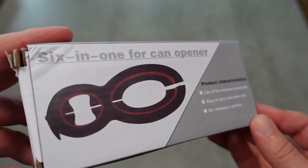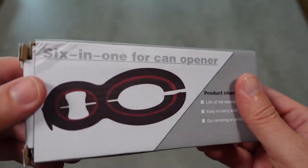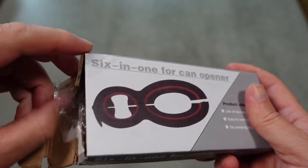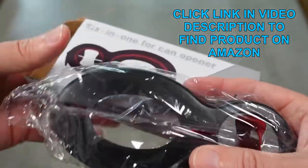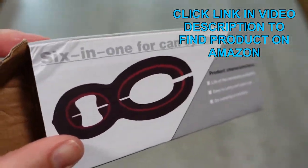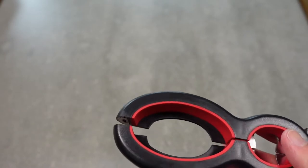Welcome to another edition of Eric's Product Reviews. I am Eric and this is going to be a quick sort of unboxing and demo of this little gadget. I just kind of ran across this on one of my deal sites and I was like, that looks really cool. So I got it because it looked useful and we're going to check it out. It's a six-in-one can opener — a small gadget that can do all kinds of cool things.